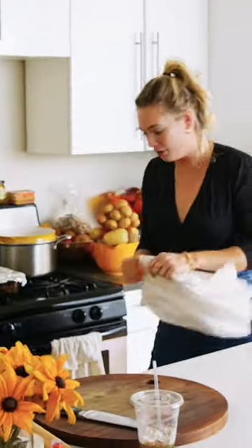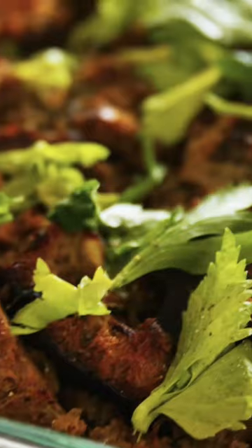Our stuffing is coming out of the oven. Am I gonna try it right now? Absolutely. This is my favorite food of all time.